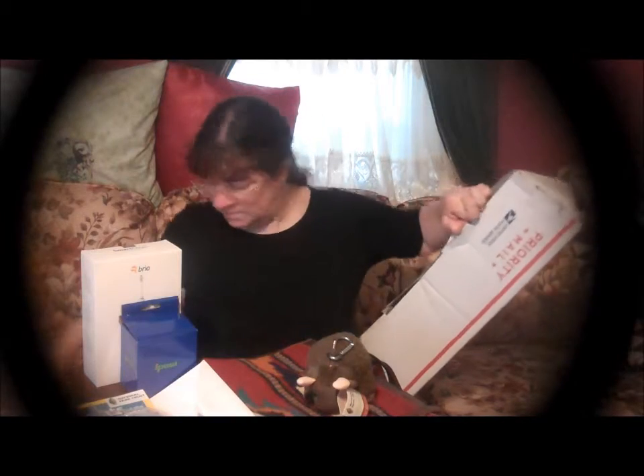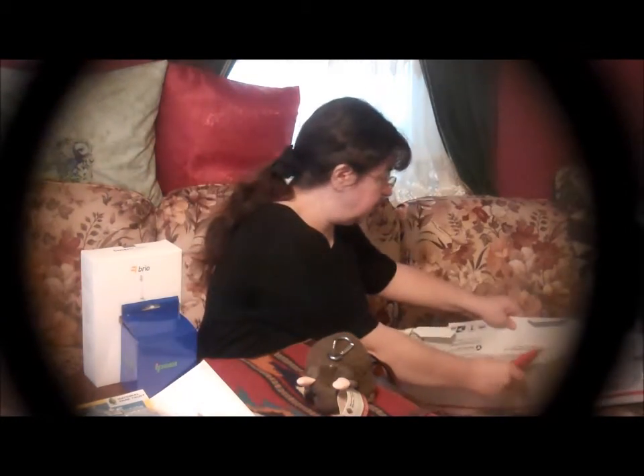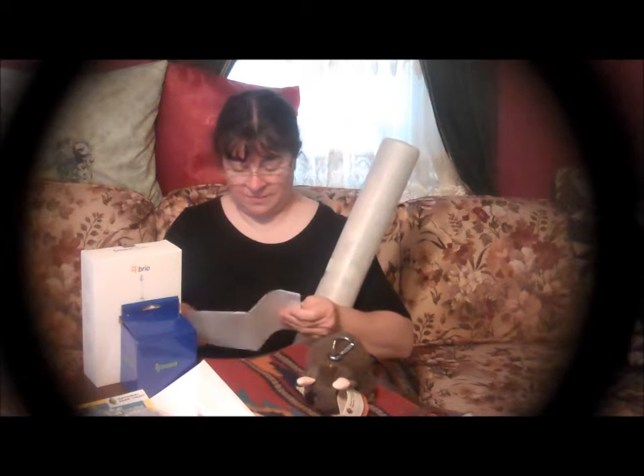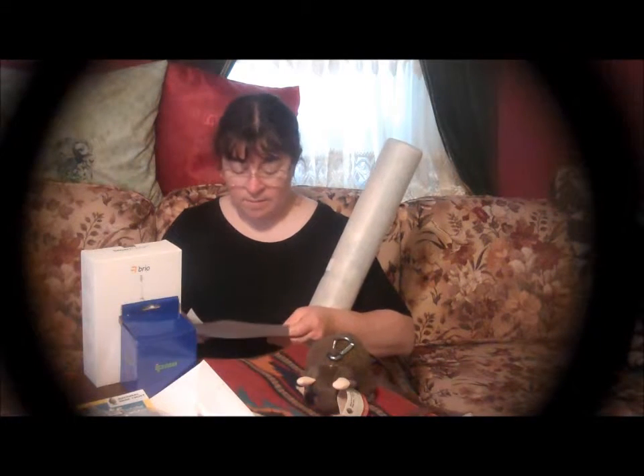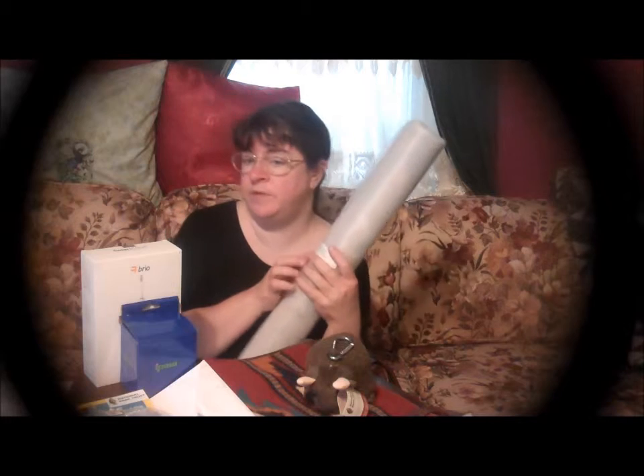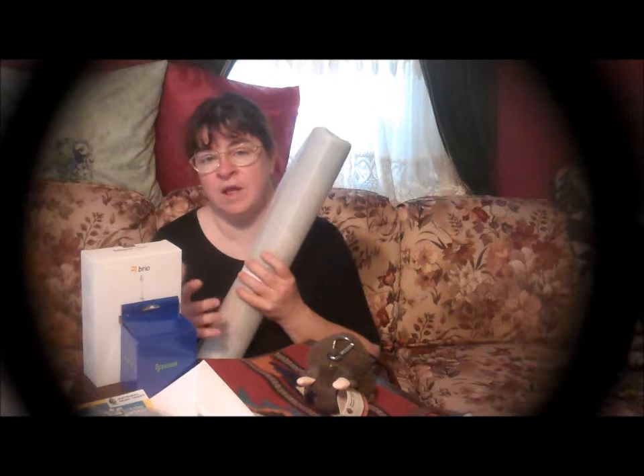The last item is packaged very nicely — a little hard to get into, but that's okay. This is the Modern Painting 24 inch by 36 inch adhesive fabric. I'm not going to try to open this up right here, but I will be back with an unboxing video. This is absolutely gorgeous — it's going to look really great in my living room on my wall, and I'm really excited to open it up.